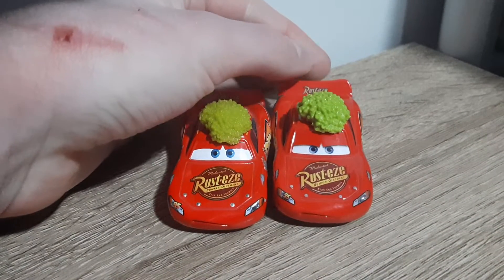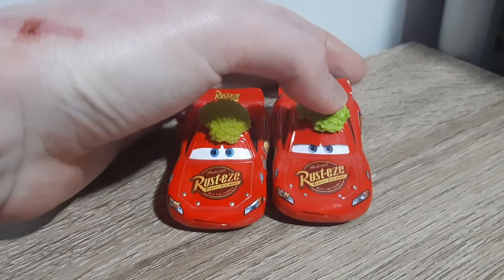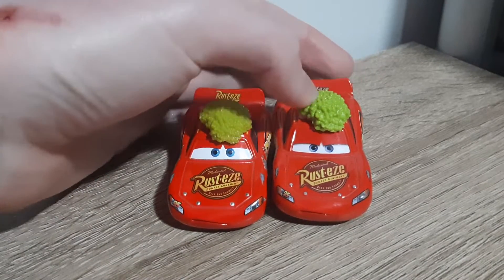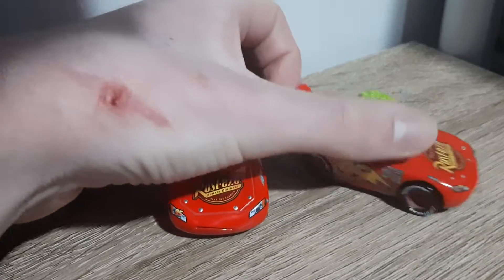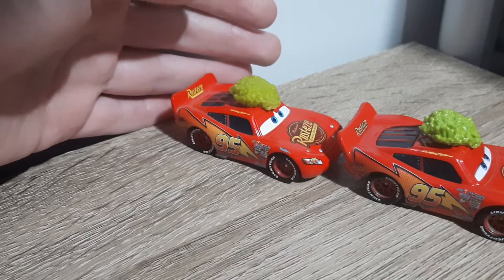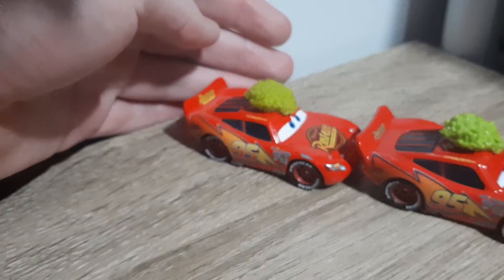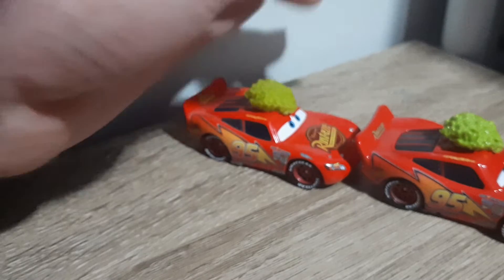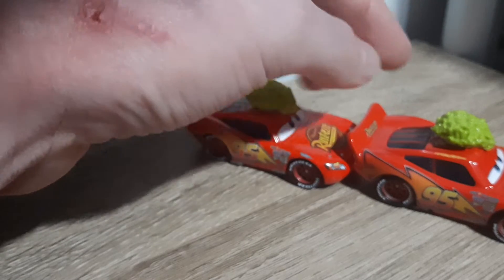The decals are blurrier and the rims are painted poorer as well, but that is just the standard change with my own Thailand diecast. The gradient of the light colour of the lightning bolt appears to be a tiny bit different, but maybe that's just me. The light colour of green on what the tumbleweed is also looks slightly different.